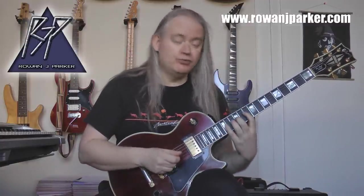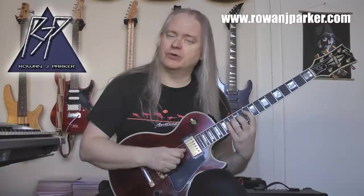Then what we're going to do is move this idea up one octave. So we've got D string: 10, 12, 13 and 14, and then G string: 10, 12, 13 and 14.